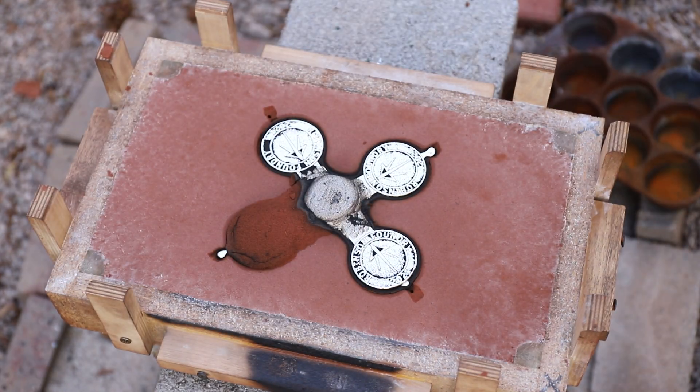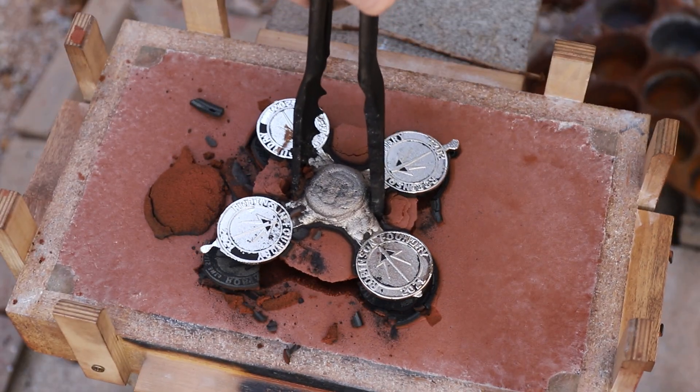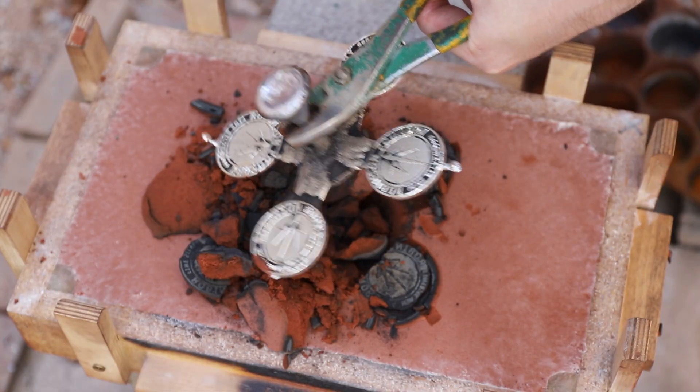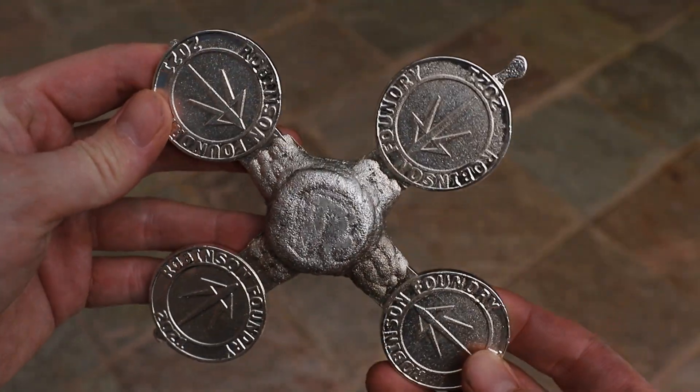These were by far the best castings yet, but they weren't quite as detailed as I was hoping for. This was my first time casting pure silver in a closed mold, and it might be my last. Pure silver has definitely proven to be a difficult metal to cast with.